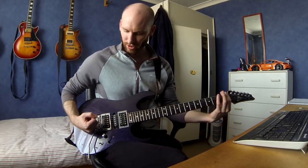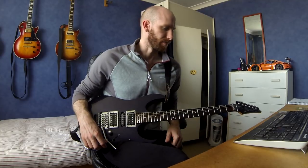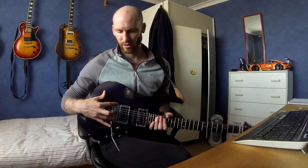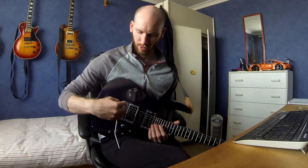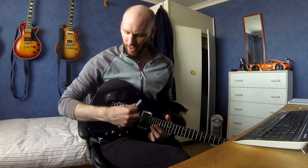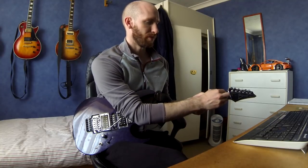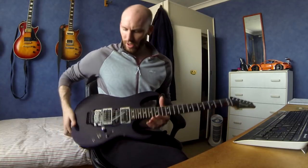The bridge is an original Floyd Rose, purchased around 2005. I had to do a few alterations to get it to fit - I had to drill larger holes for the mounting studs because the original Ibanez low TRS studs were pretty small. I was bricking it when I drilled that out, and I did drill not quite straight, but it works really well.